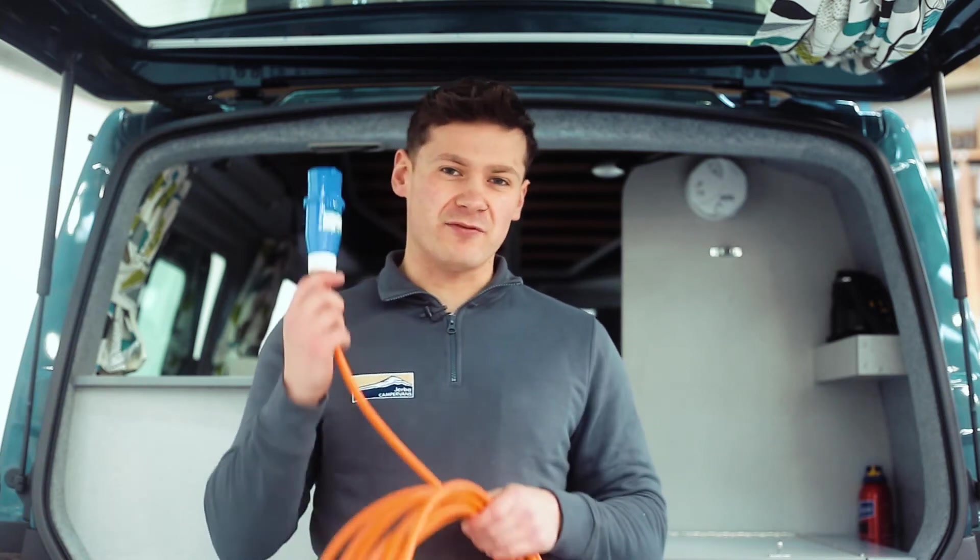Hello and welcome to Gerber Camper Vans. Today we're going to be talking about how to hook up your van to a 230 volt supply and also how to check that the system is working okay.